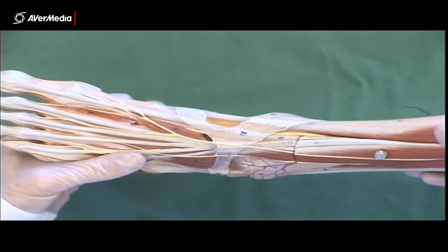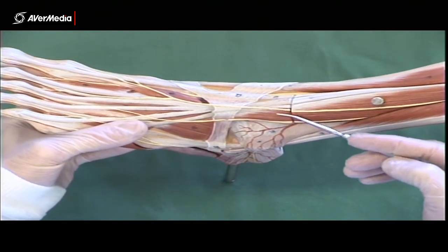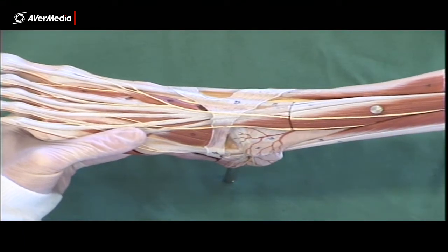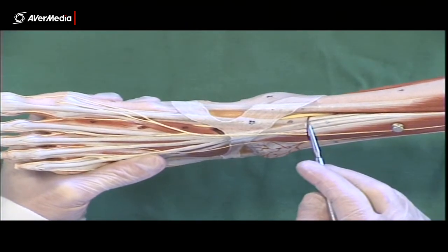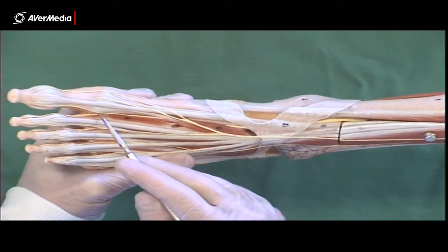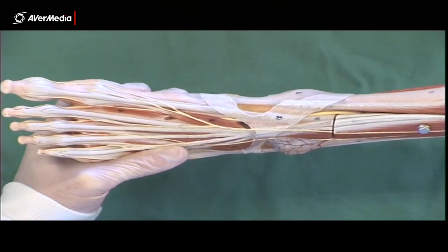Also on this model, we can see a couple of branches on the anterior surface of the leg and the dorsal surface of the foot — these are branches of the superficial fibular nerve. We can also see the deep fibular nerve here, and again here, before it splits into a couple of digital branches. So those are the nerves of the lower limb.